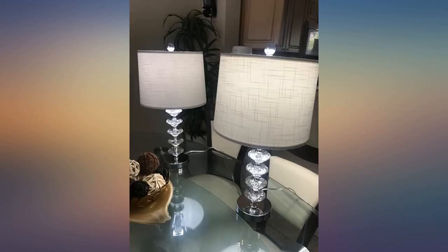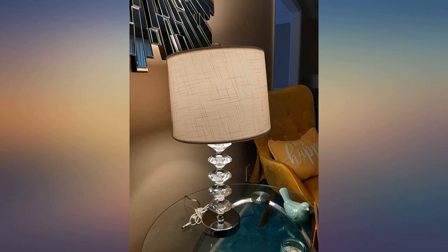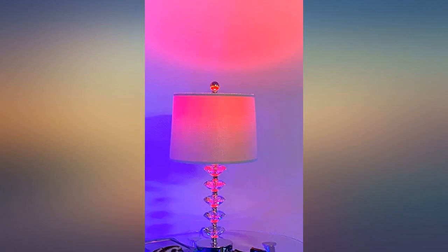Easy to assemble. These lamps are amazing. My family and I are so happy to have them. Highly recommend it. It's a little hard to get the lamp shade level but the lamp is beautiful — I like it.